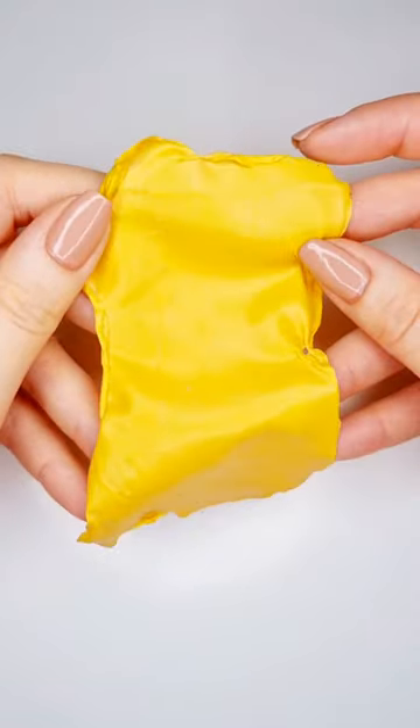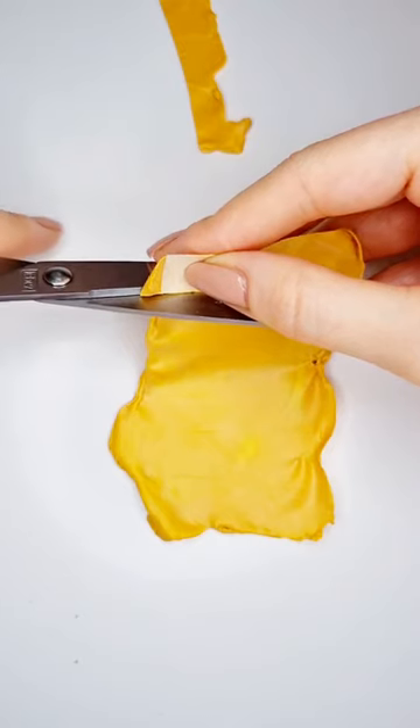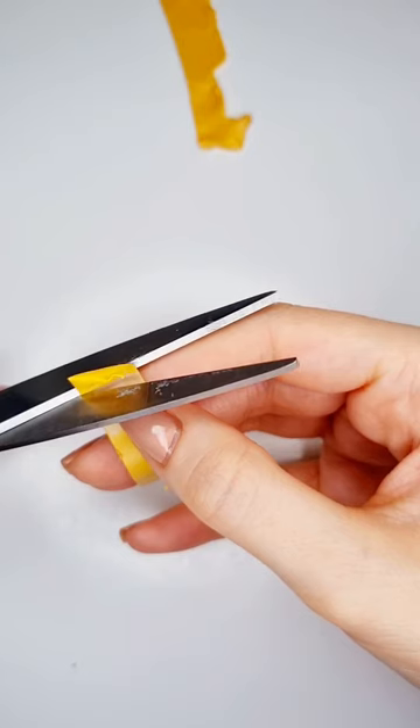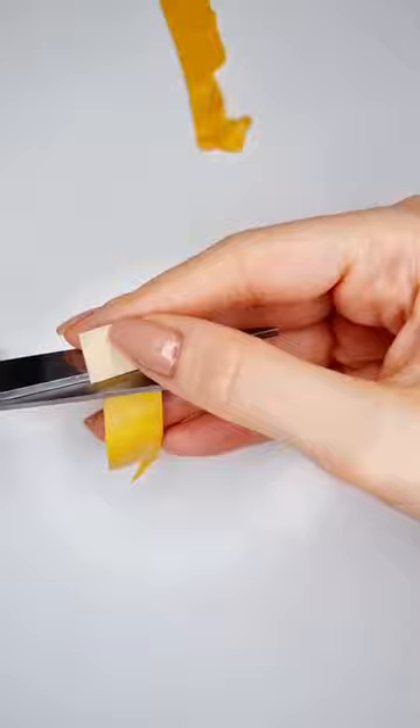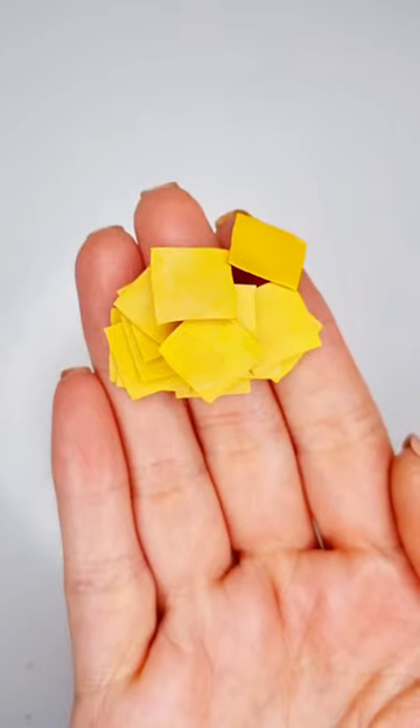And this is what it looks like — as you can see it's very stretchy and thin. To make the slices I cut a little square out of paper and used that as a template, and I just kept cutting with my scissors until I had a lot of these very stretchy, thin, and cute slices.